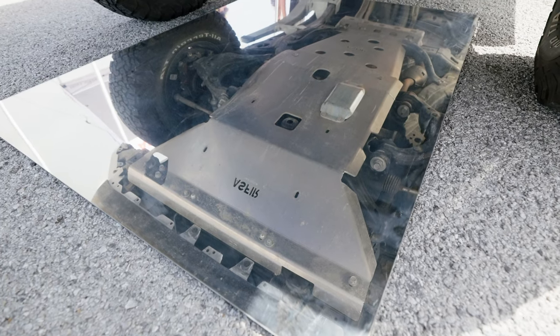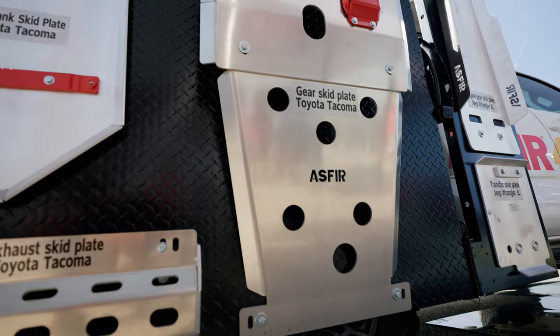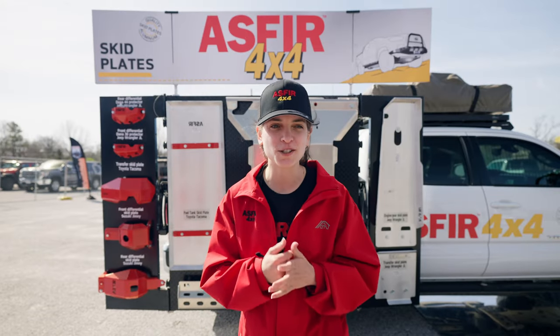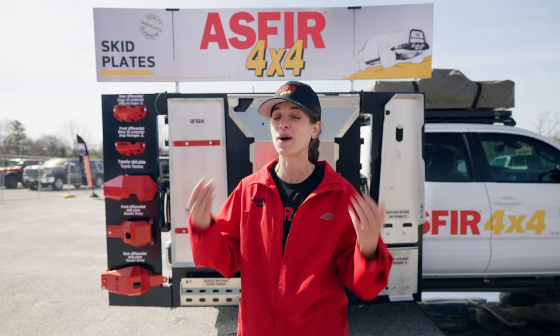Your overland rig carries so much weight — rooftop tent, your friends, your family, all the equipment you need — and you want to save on weight with your armor. You want to protect your vehicle and keep it as light and as durable as possible. This is why we manufacture aluminum skid plates; this is why we chose aluminum.